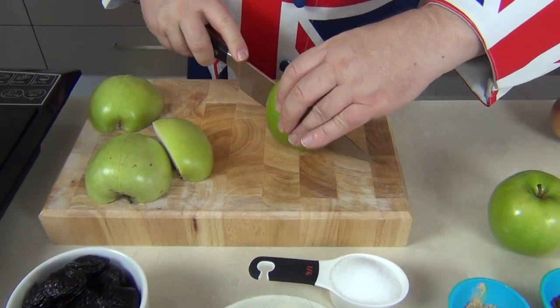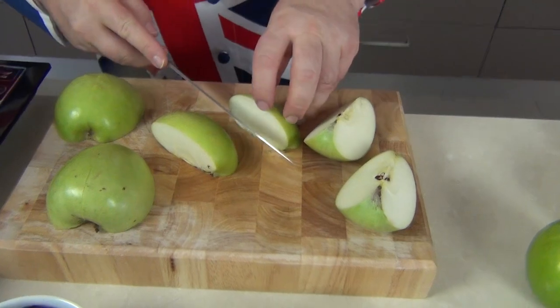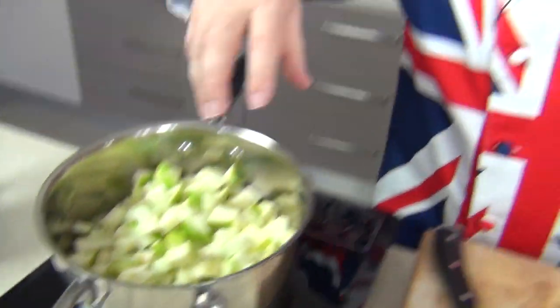With those apples we're just going to cut them into quarters and then core them. You can leave the skins on or off, but we're going to dice these up reasonably small. I'm leaving the skins on — I like the extra roughage.